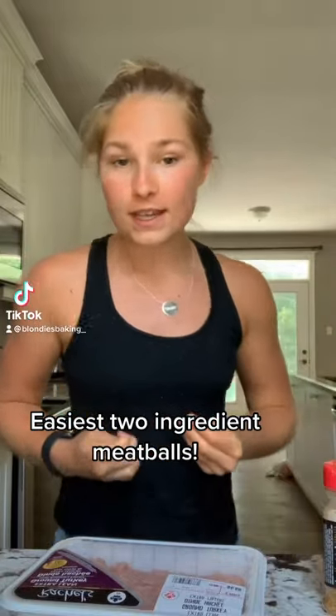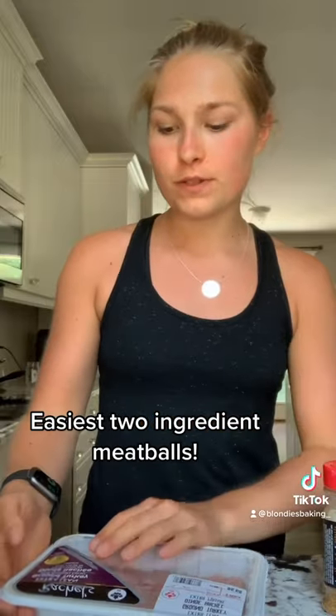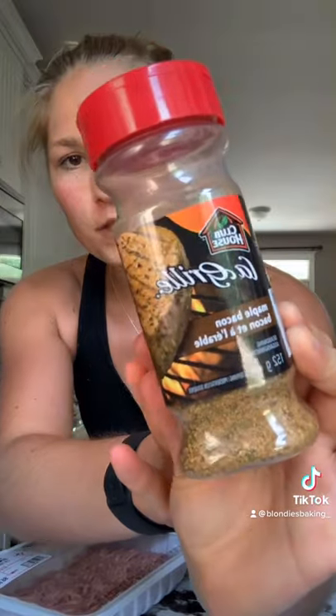I'm going to show you how to make the easiest two ingredient turkey meatballs ever. The only ingredients you need are a package of ground turkey and then some seasoning of choice. I'm going to be using this barbecue maple bacon one.